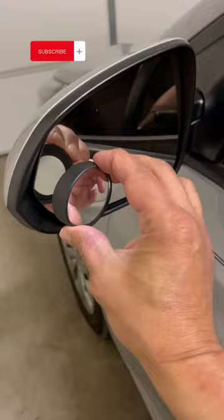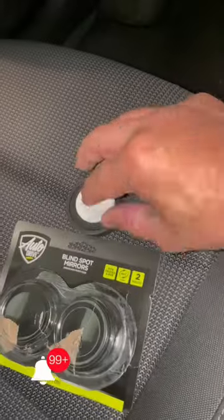It is very easy, and in turn very important to have them, because it not only allows us long distance vision, but also reduces the blind spots of your car.